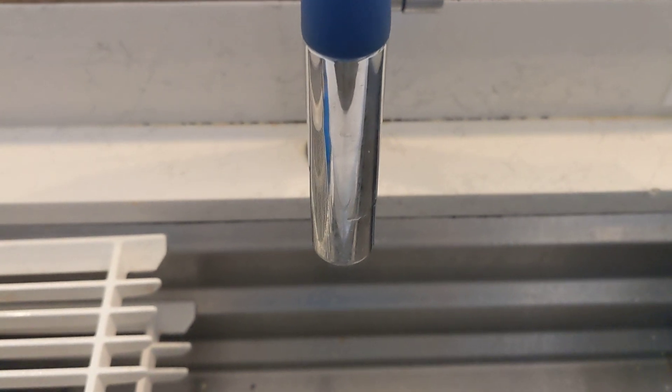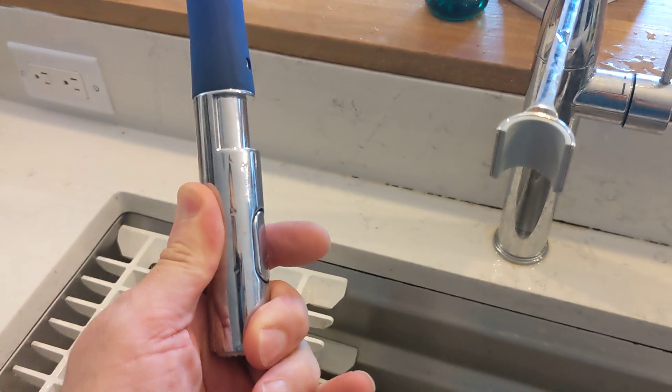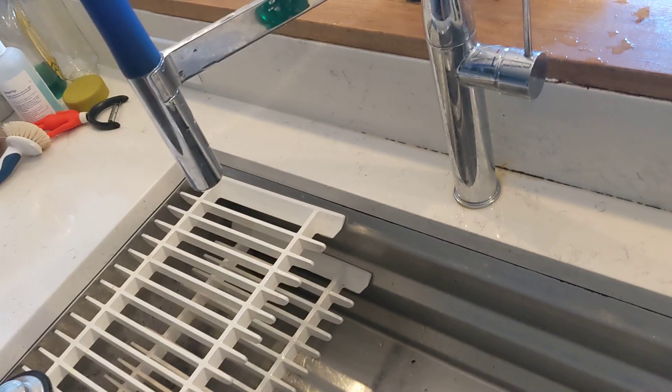Nicky Does here with another home product video review. This is a Grohe kitchen faucet, part of our remodel back in 2018.